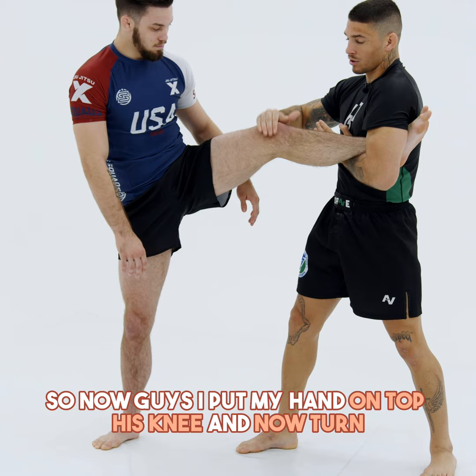I open his knee to the side. At the same time, I step back.